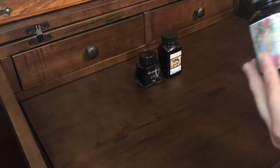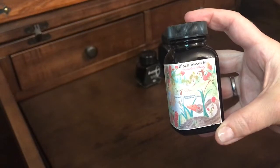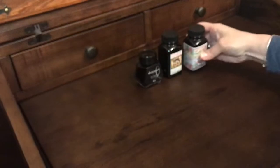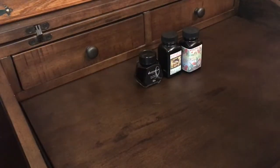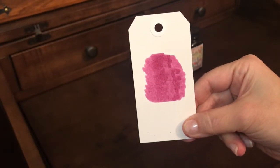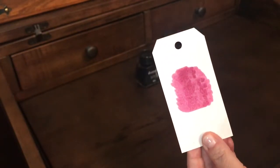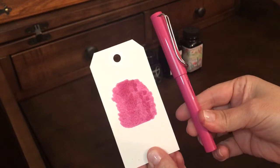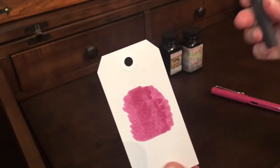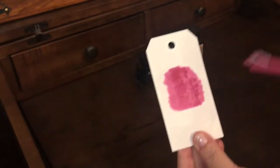The other Noodler's ink I have is the Black Swan in Australian Roses — again in the three-ounce bottle. I'll show you a swatch of that; it's a really pretty one. I need to be using this one more — I don't go to it very often, but it is really pretty. I like to ink this with my Lamy or my Pilot Kakuno when I use it.